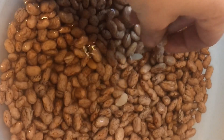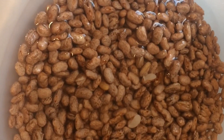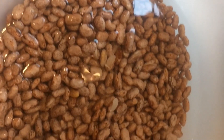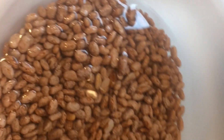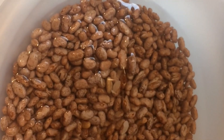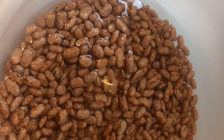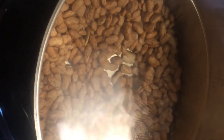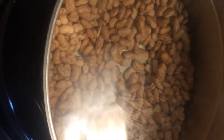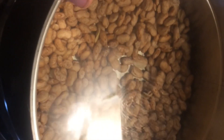Alright, you can see my beans here — they've been soaking for a couple hours and they have swelled up three times their size. I'm gonna get them in the cooker now. I'm gonna drain the water off these and put them in the cooker, and I'll show you what I add to them to make them taste good. I got my beans in the cooker — this is a six-quart cooker and I had a pound of beans.